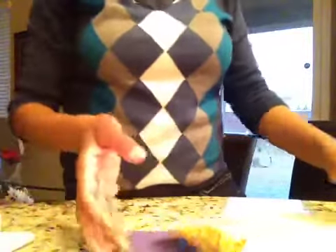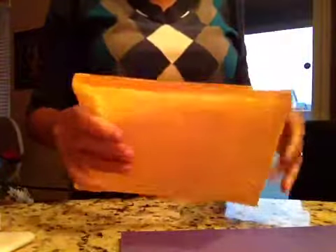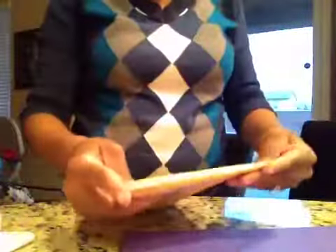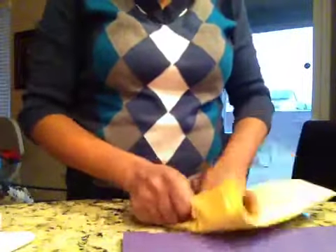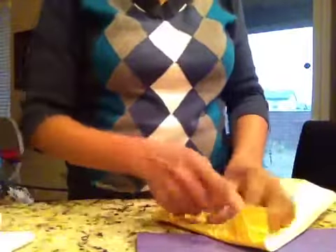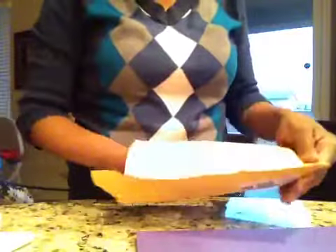Hey everyone, Shireen here with even more Happy Mail. I am on a roll today — I have a third video I'm going to share too today. But this one is from Tamika who is Scrap the World. I have not opened this one yet, so let's see what's inside. I wasn't expecting this at all. I can only imagine that it's for participating in the Scrapping Queens of 2013, so I'm thinking that's why I'm receiving.